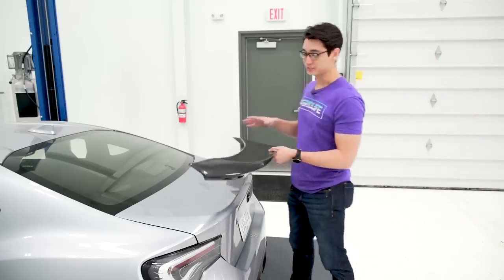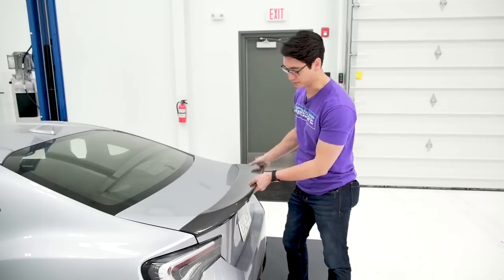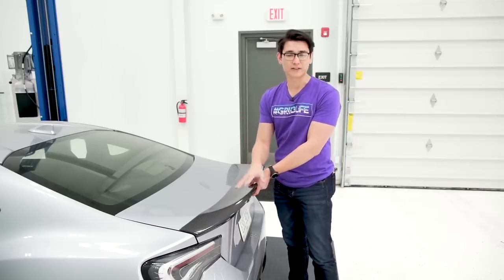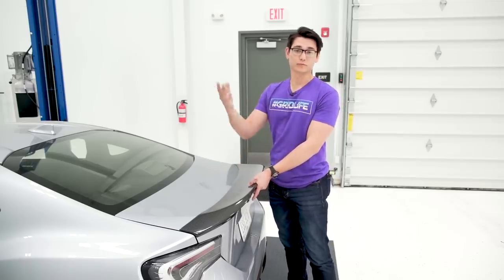The spoiler we're going to be installing today is the Leg Style Carbon Fiber Duckbill — it goes on just like that. There's also a FRP version in matte flat black, and that one's a hundred bucks cheaper. You can either get it paint matched to your car or just run it black.